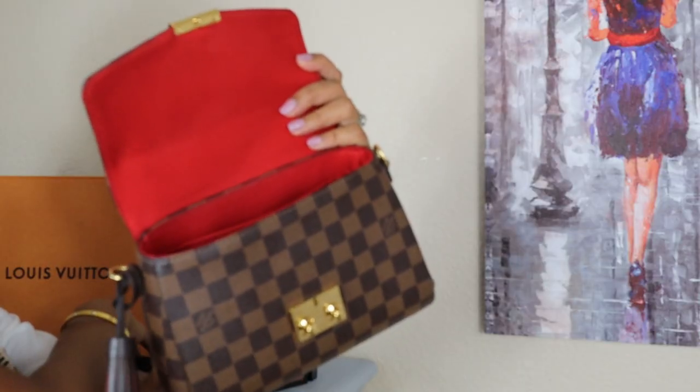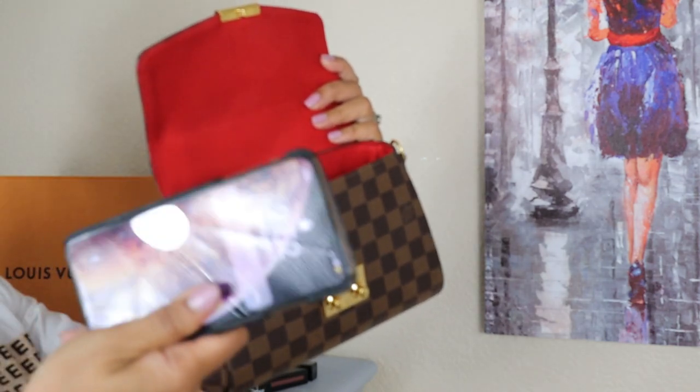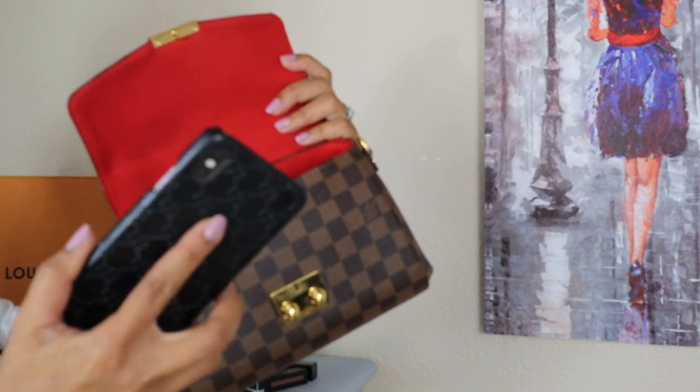Make sure to follow my Instagram — I'll be putting some photos on there so you can see it. Now let me show you what fits in my bag. I usually put my cell phone — this is an iPhone XS Max — in the little slip pocket, and it sits perfectly. I also have my Louis Vuitton Zippy wallet with all of my cards.